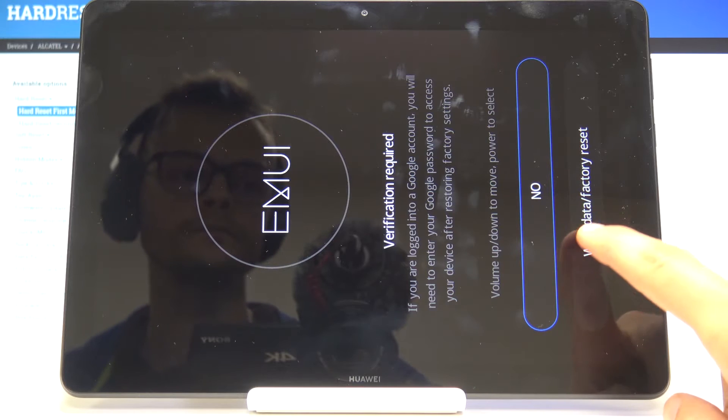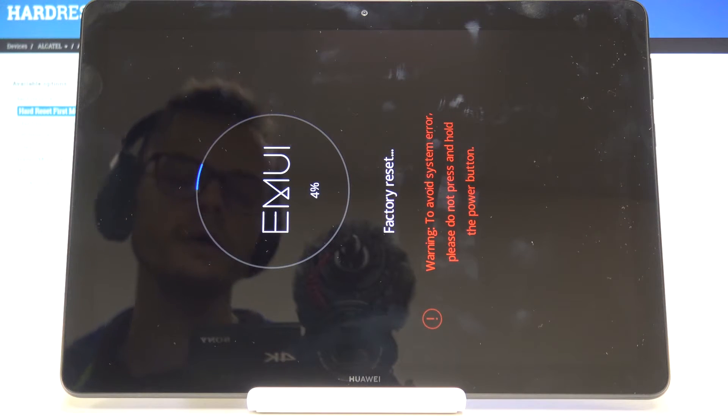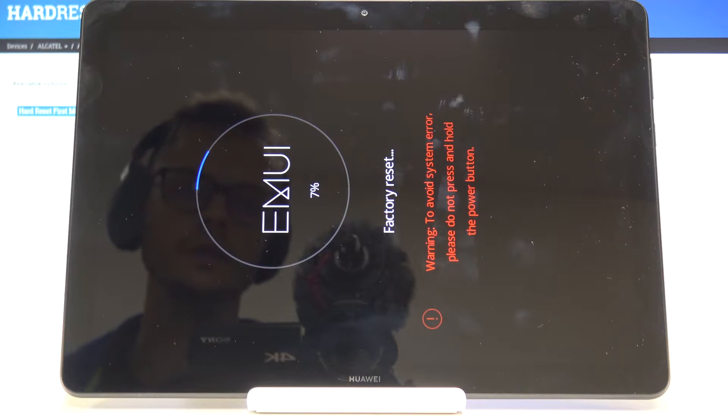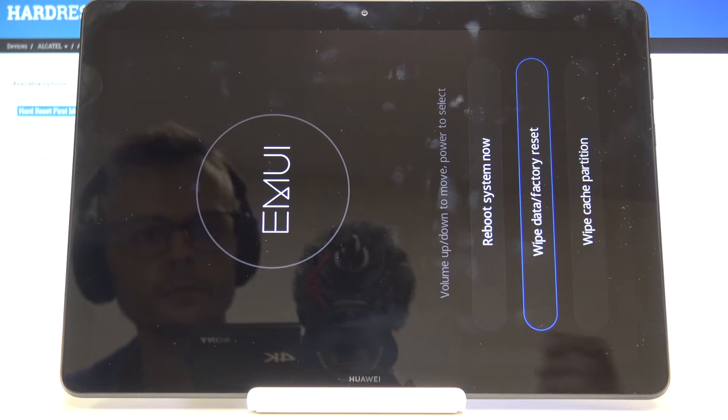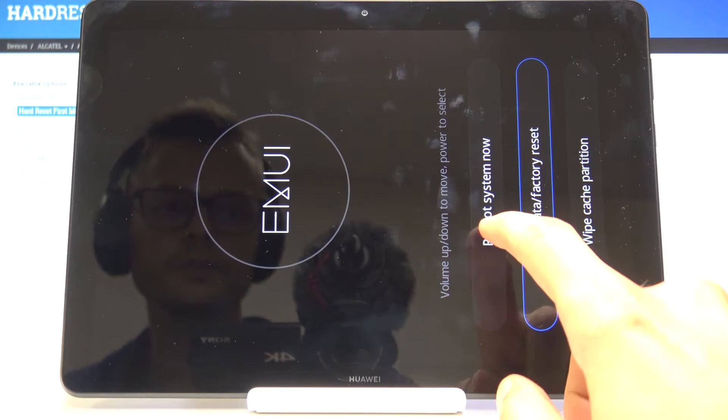Tap on done, and once more. I'll wait for the device to actually perform the operation — it might take a minute or two so just be patient. Once you see this, select 'reboot system now'.